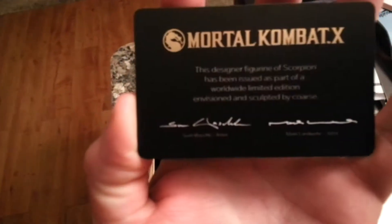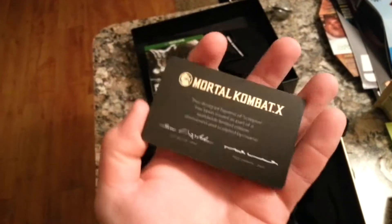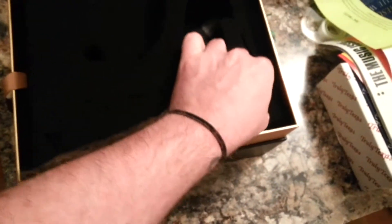Let's take this foam out. There's a designer Scorpion card - something you can read right there, see it, check it out. Just like a card talking about - oh, a certificate of authenticity, that's probably somewhere else in here. All right, moving the foam - ruining the foam.